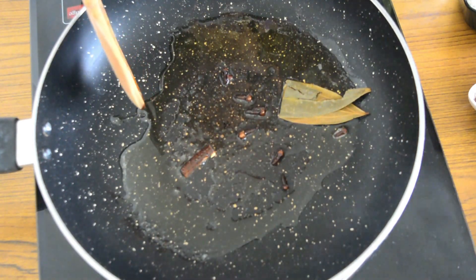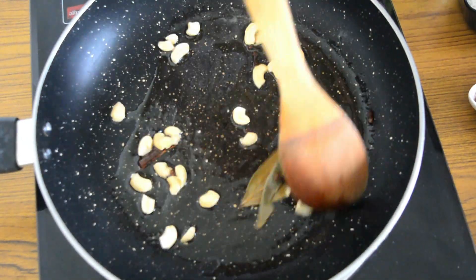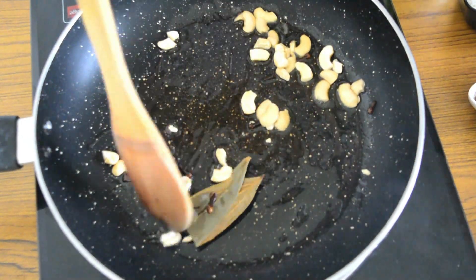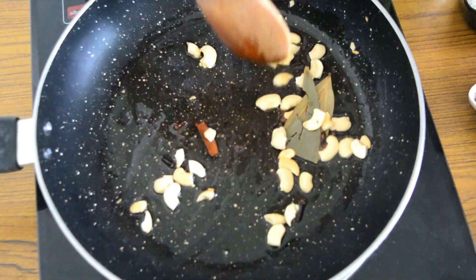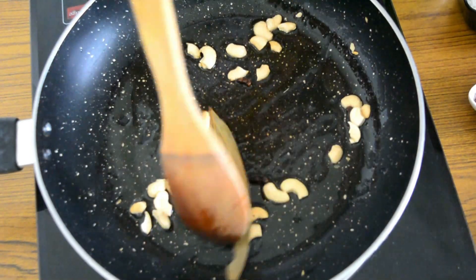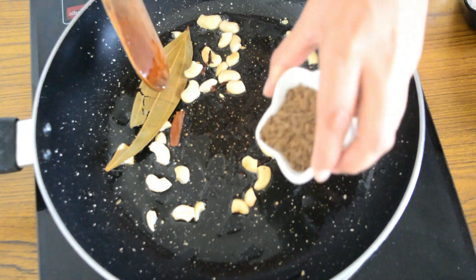Now we will just add in some cashews and roast them until they turn golden brown. As you can see, the cashews have now changed color. It's time to add in our shahi jeera.